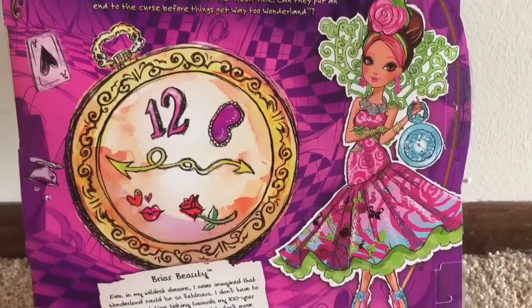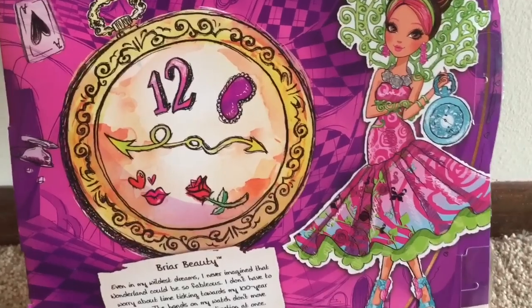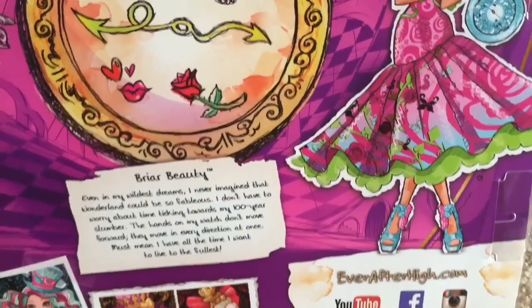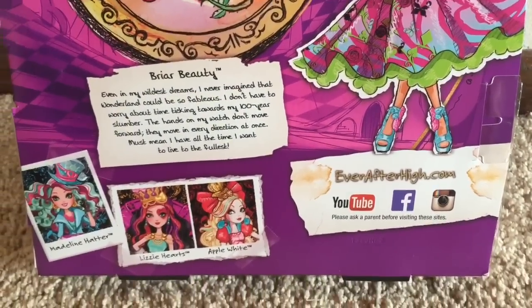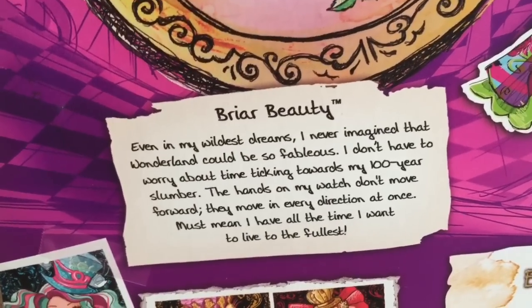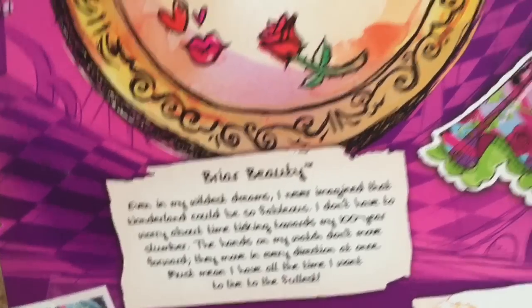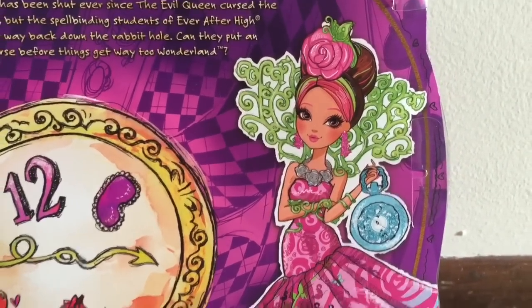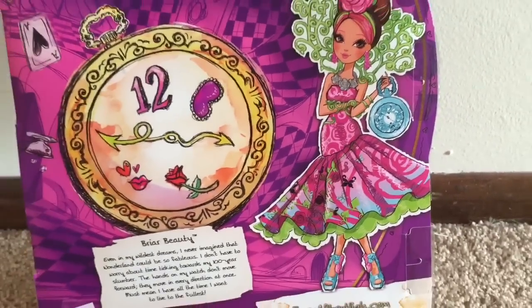The back of the box has her Way to Wonderland outfit artwork and a customized wacky clock with a sleeping mask, rose, and a lipstick kiss. There's a little bit of text about how Briar really likes Wonderland, and we can go ahead and get her out and unbox her so we can look at her.